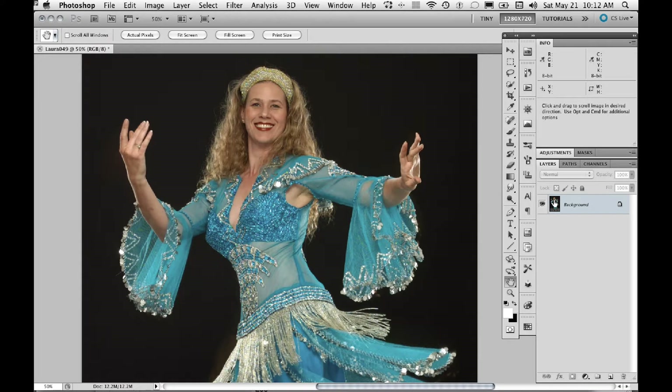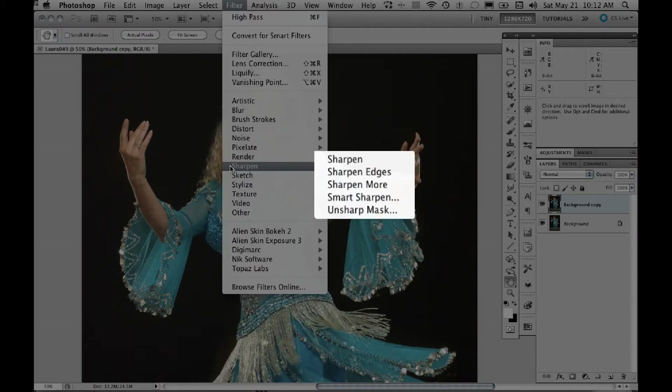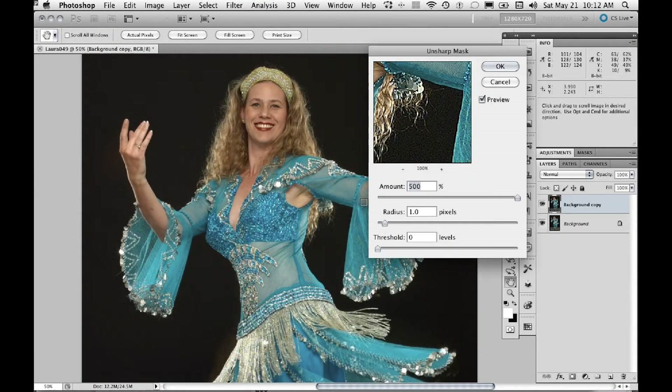I'm going to duplicate the background layer, and then I'm going to use the Unsharp Mask filter. So in Filter > Sharpen > Unsharp Mask. We're not going to use Smart Sharpen; instead we'll use Unsharp Mask, which will give us more control over the sharpening effect.